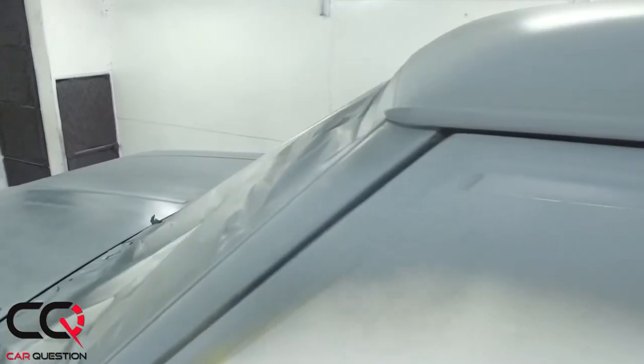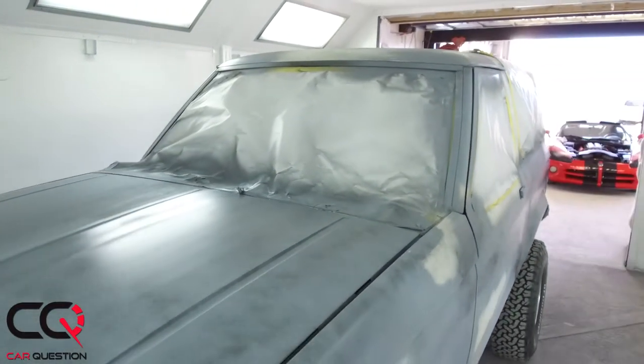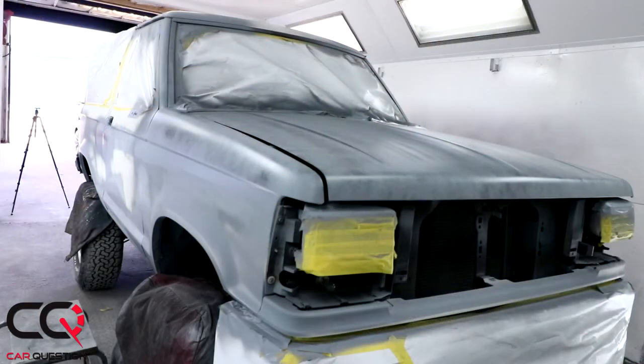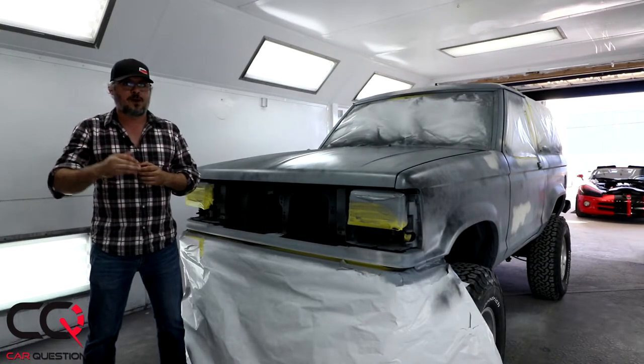Did you guess the color we're gonna make that truck? Do you have any comments on where you think we should take that project? Remember, we're trying to make it logical and not really expensive. There are still some little places that are rough right now — with the first application there's gonna be another step before the paint goes on.